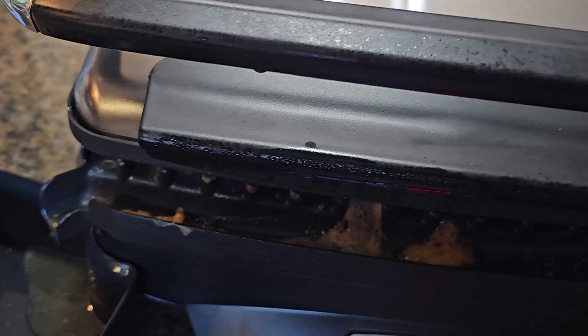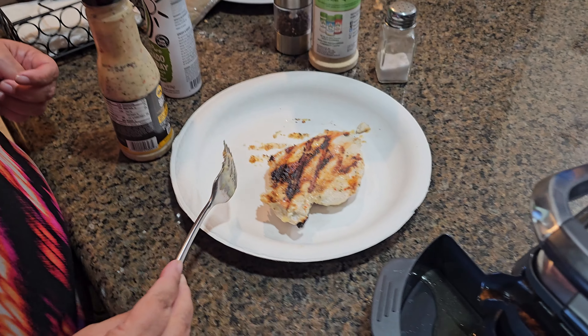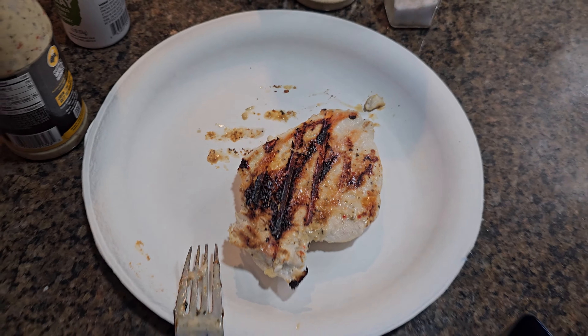I'll show you guys just a little glimpse of it cooking. You can push it down if you want to get those grill lines more, but I recommend just letting it cook for a bit. Oh look at that — nice, beautiful grill!